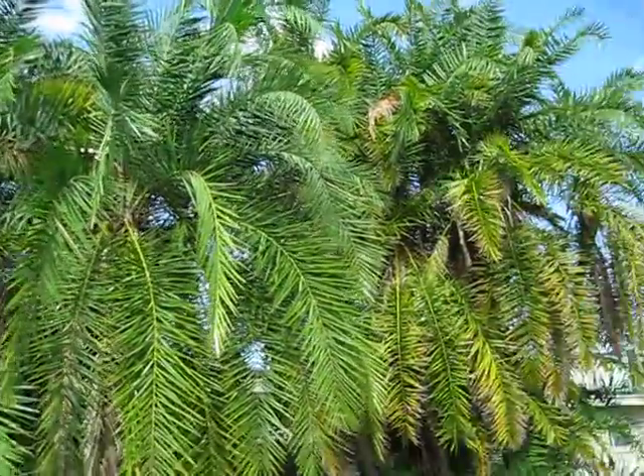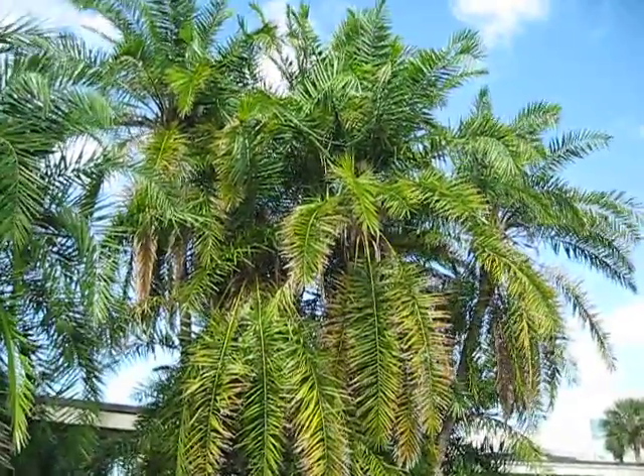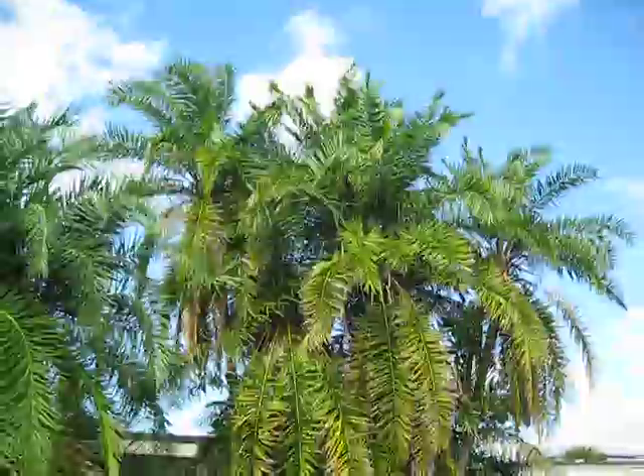So just pointing out the differences in some of these Phoenix Reclinata — a palm that I don't really have much regard for, but thought I'd show that anyway.